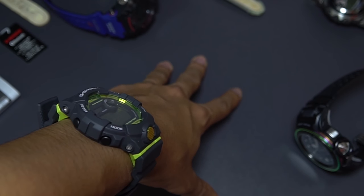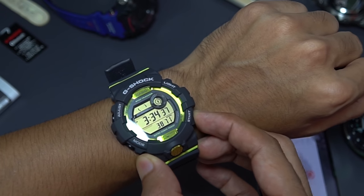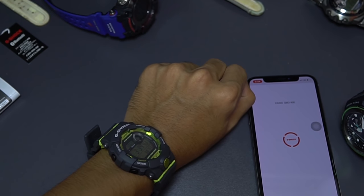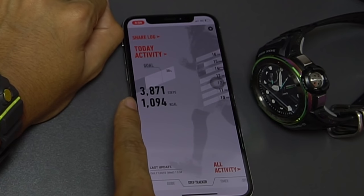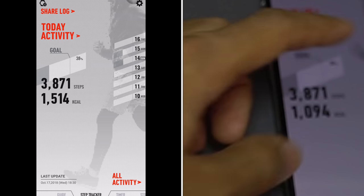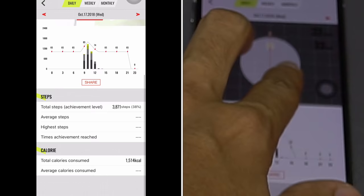For Bluetooth functionality, turn on your G-Shock Connected app, press and hold the lower right button at home time, and the Bluetooth symbol will appear. Your phone will prompt you to connect to the watch — it takes about five to six seconds. In the app you can see the watch's step count of 3,871 steps, and it uses your phone to measure calories burned, displaying everything in calendar form, showing the percentage toward your goal, and a 3D map.